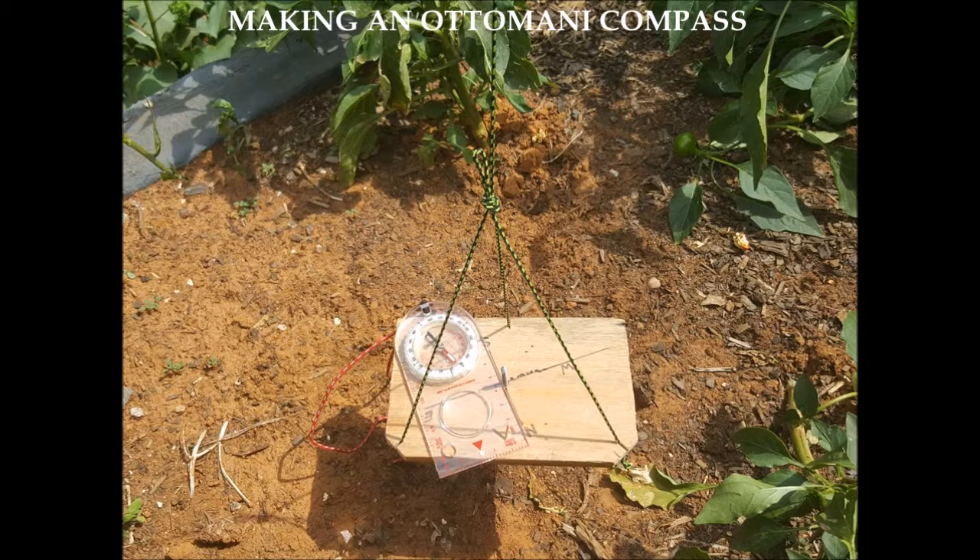Simply rotate the compass until the shadow cast by the gnomon touches the east-west line. This video shows you how to make this compass easily with simple hand tools — a piece of wood, a screw or nail, and some string.